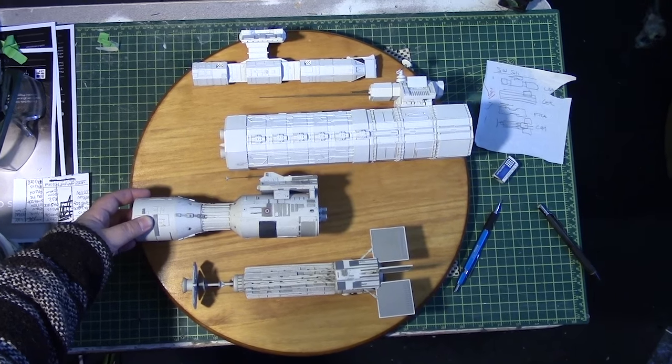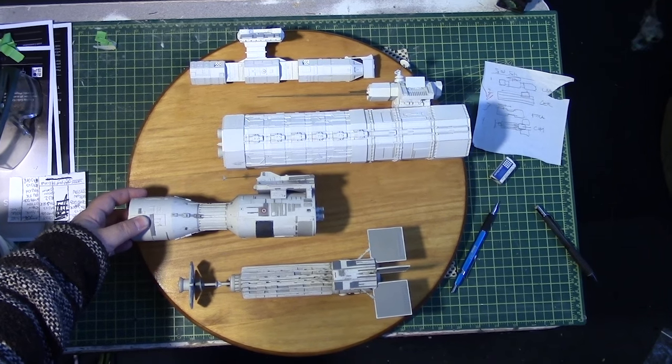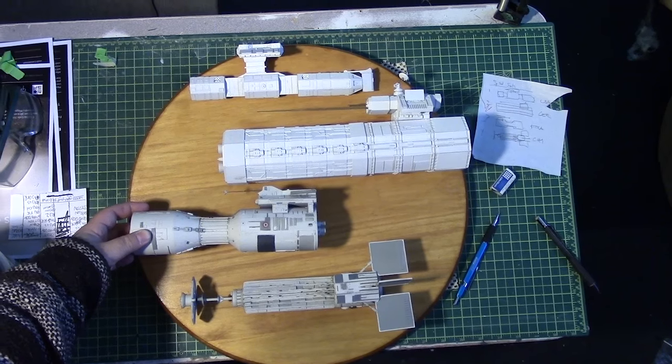Roughly speaking, this is what we're looking at for this layout. Nice.